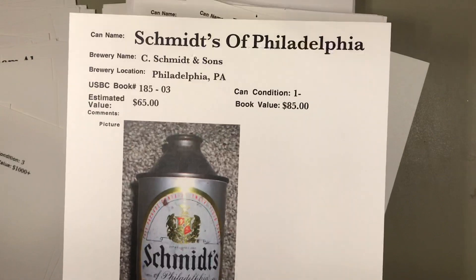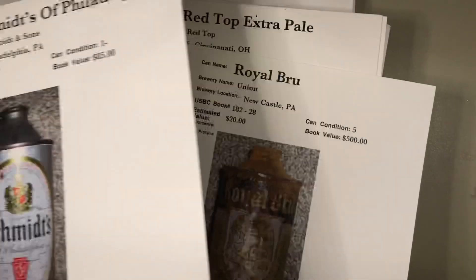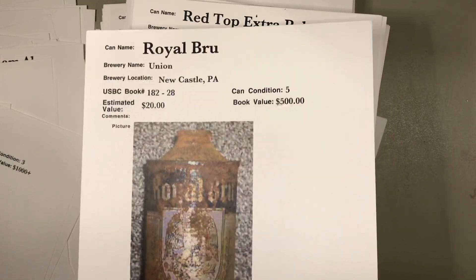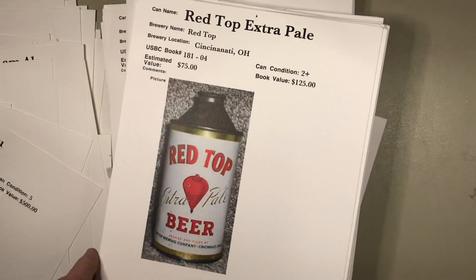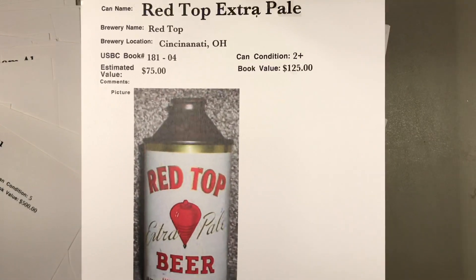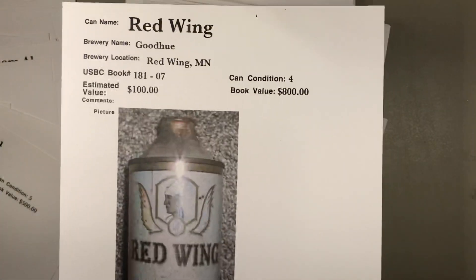Schmitz from Philadelphia — that's a pretty common can, looks in pretty decent shape. I'd put that one at maybe $40 to $50. Royal Brew — a tough can at $500, $20 bucks sure, that works for a placeholder. Red Top from Cincinnati, Ohio — that's a cool can with great graphics.